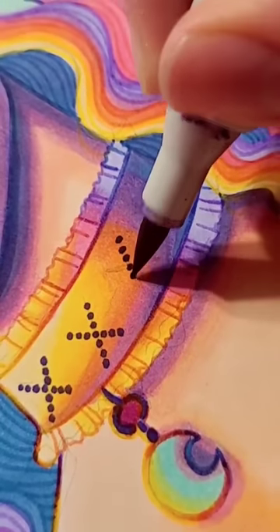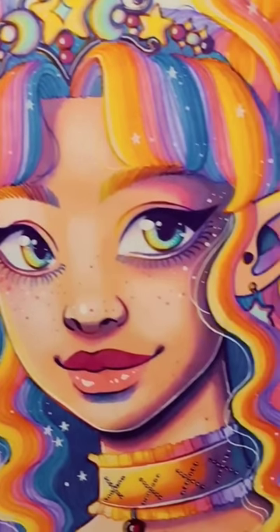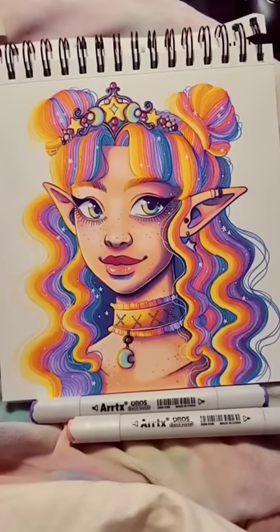I nearly scrapped this whole piece altogether, but I'm glad I stuck with it because it was something new — and did I mention this was entirely drawn in pen too? Let me know what you all think. Should I do this again?